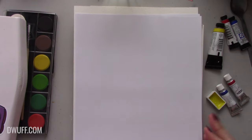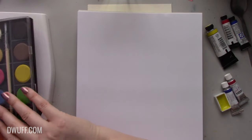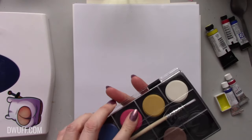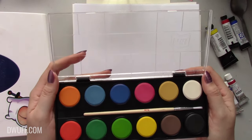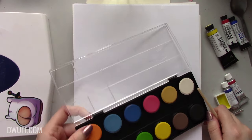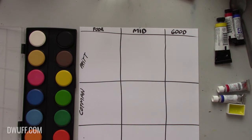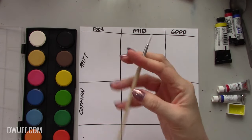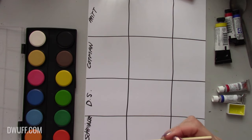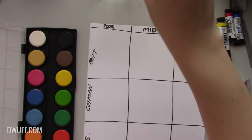Now for the demo — I'm going to add a mid-range brush and a high-end brush, then paint with all three brushes on all these papers with all the paints and compare them. I've labeled these columns 'poor,' 'mid,' and 'good.' The crappy little brush, a mid-range brush, and a good brush. The paint brands are Pritt, Cotman, Daniel Smith, and Schmincke. The first surface is the normal printer paper.